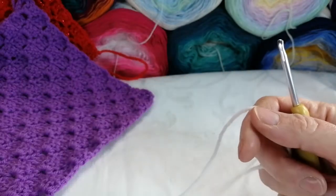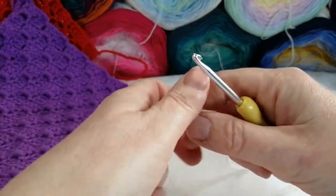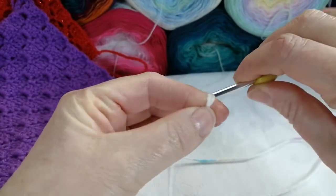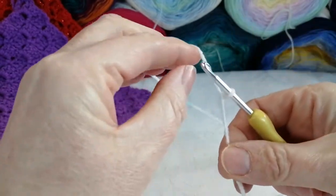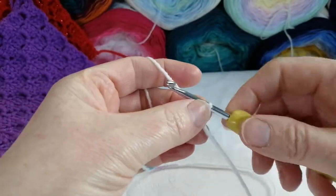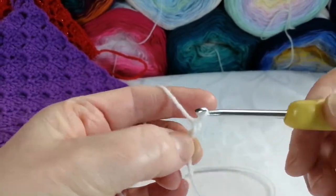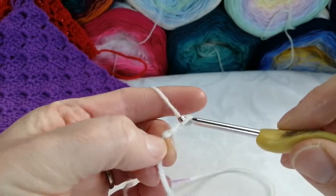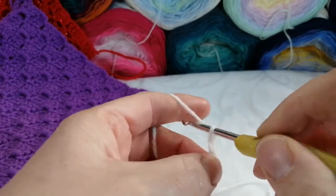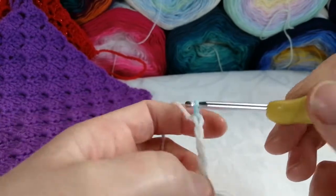I'm using double knitting yarn with a little slight fleck in it. I'm just going to make my slip knot. From here you're going to chain six — yarn around your hook, pull through: one, two, three, four, five, and six.